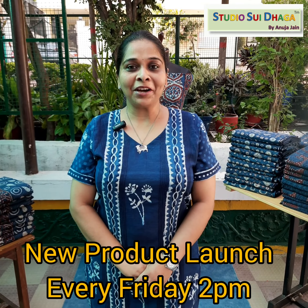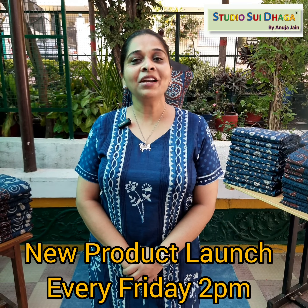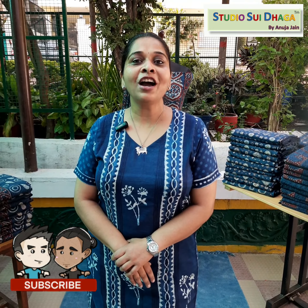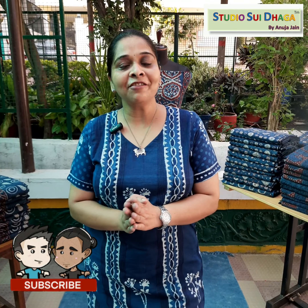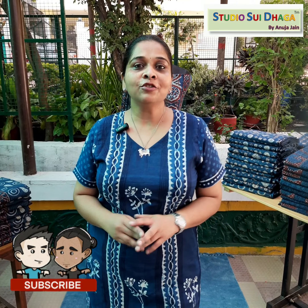Namaste, I am Anuja Jain from Studio Sridhaka, Bhopal. It's Friday 2 pm and we are back with something new and different for you. Today we are here with an Indigo Suit Set. Before starting today's video, if you haven't subscribed yet, do it so that every week you will get notifications of new videos.